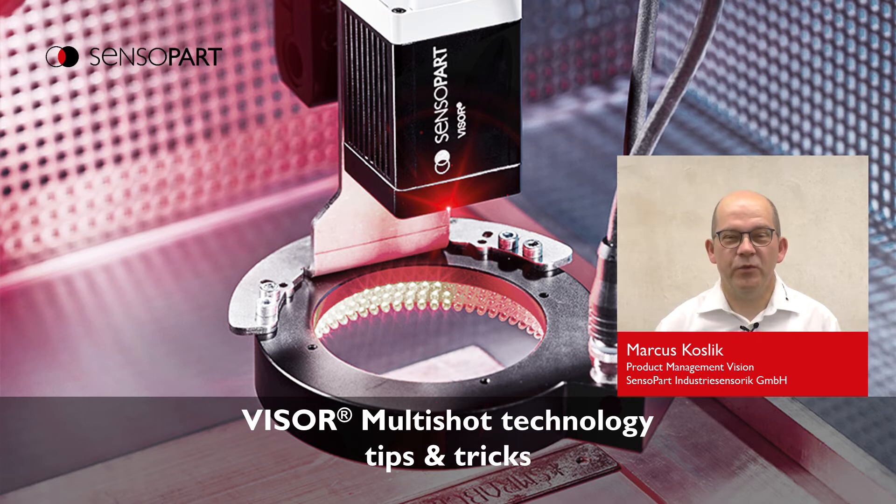Hello everybody, welcome to this presentation. My name is Markus Koslik. I'm product manager at Sensopart for Vision Sensors. The topic of today's presentation is Viser Multishot tips and tricks.